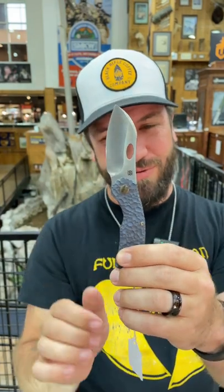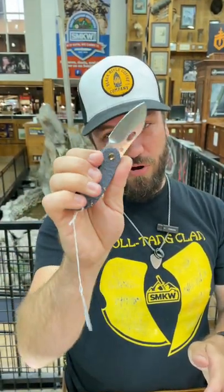Two and a half inches on that Bohler M390 blade. And this is a frame lock — it is absolutely beautiful. Got a front flipper and the manual thumb hole opener, ceramic ball bearing pivot.